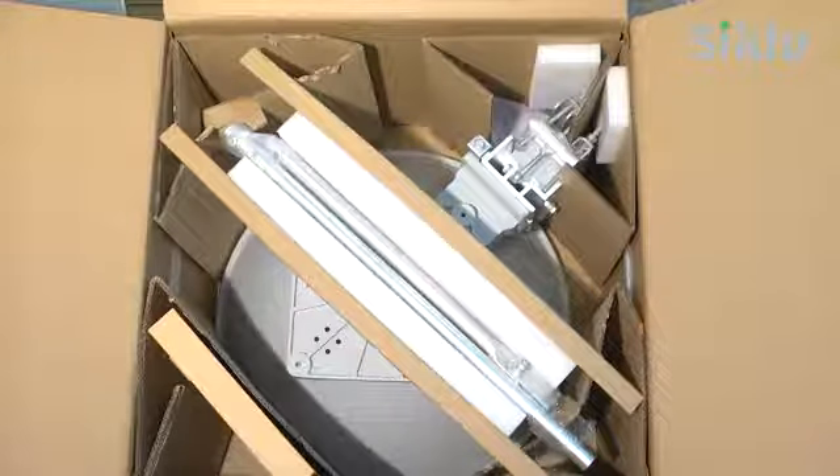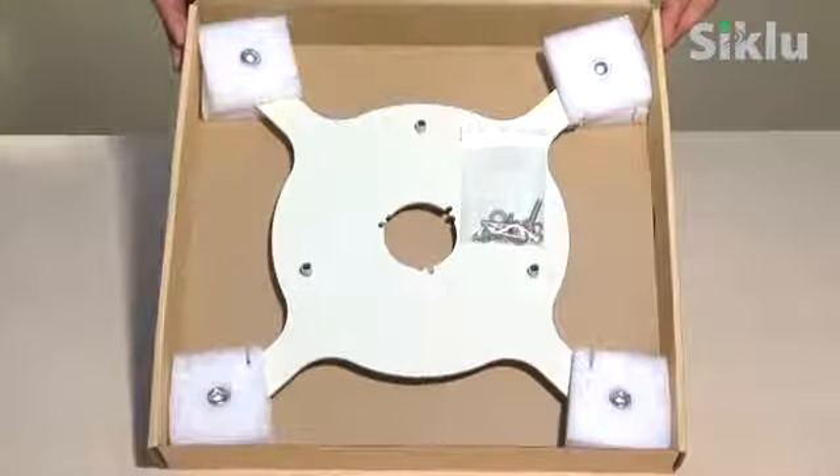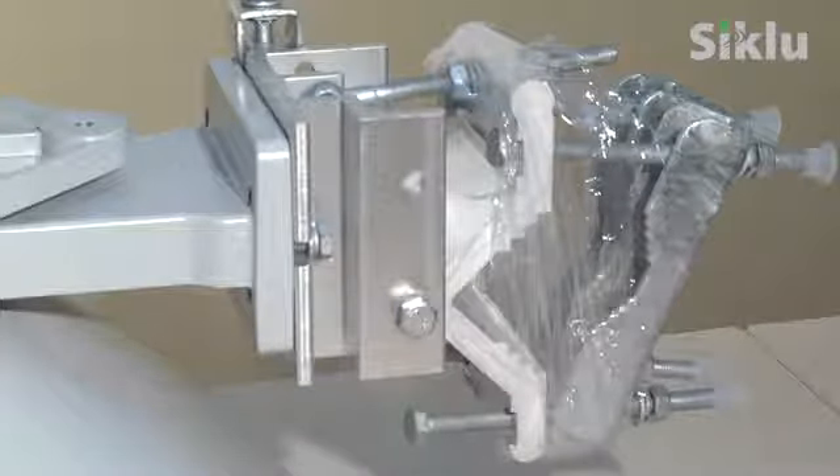Opening the 2-foot antenna box, you'll find the following: a side strut for high wind load resistance (note that this part is optional), a 2-foot radio adapter plate to mount between the radio and the antenna back plate, a pre-assembled ready-to-mount 2-foot antenna with mounting kit, and a detailed installation manual.